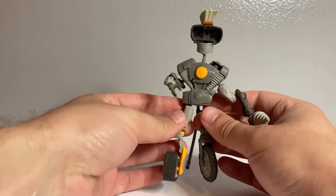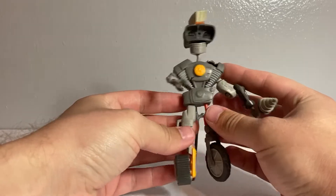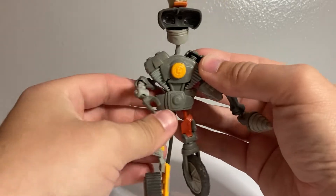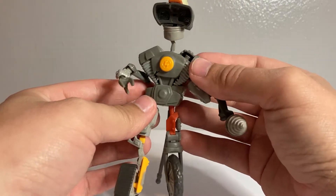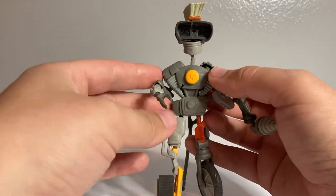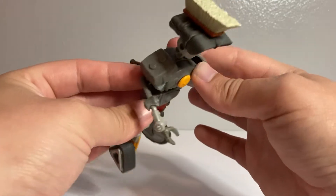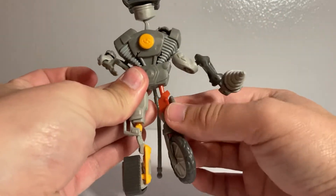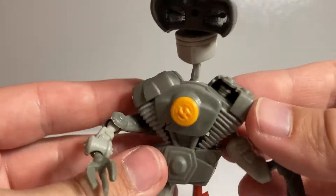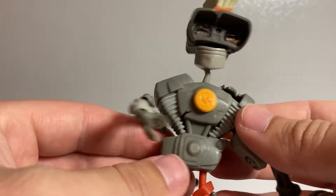For today's video, we're going to be taking a look at another Hexbug Junkbot, and this time around we are taking a look at Rev. Rev is a pretty cool little Junkbot. He uses the same body as the Prowler figure, but I think this is a much better use of it than Prowler. It definitely helps that this one doesn't split at the seams and can actually keep the parts on. I'm still not really sure what the body is supposed to be — some kind of carburetor or car part or something like that. Maybe that's where the name Rev comes from.